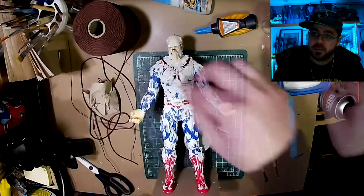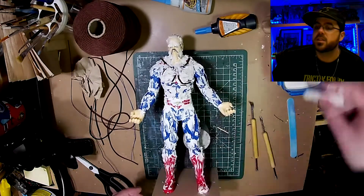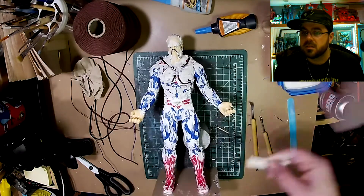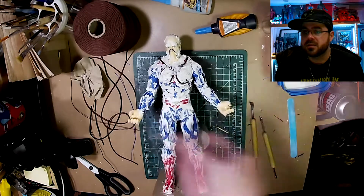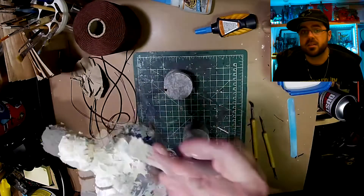I just keep adding spackling. With that tool I'm making some lines on his chest — just anything kind of sticking out that looks like plant growth or whatever. It's not being pretty at this point, or ever really. This is just how it looks.